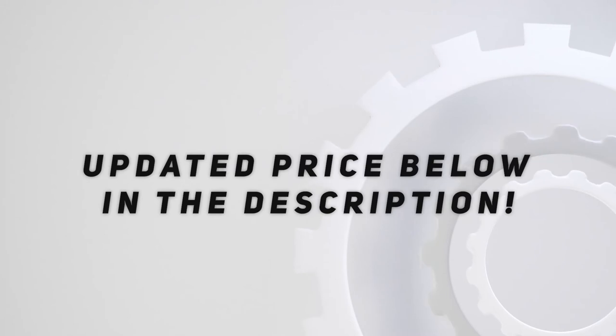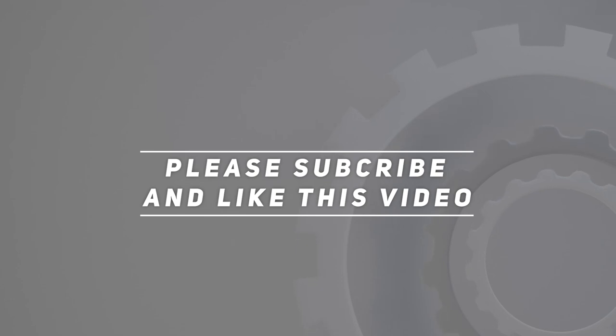Check out the video description for updated pricing. Thank you for watching this video — please subscribe and hit the like button, and check out the link in the video description.